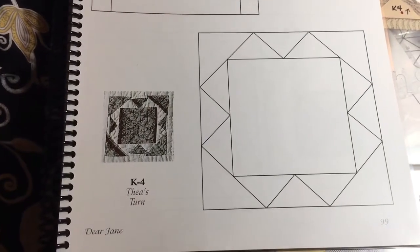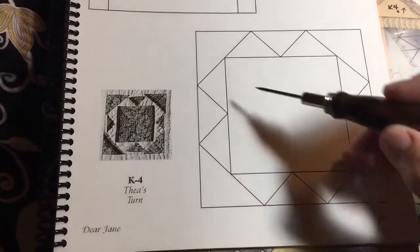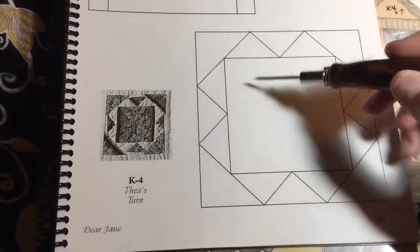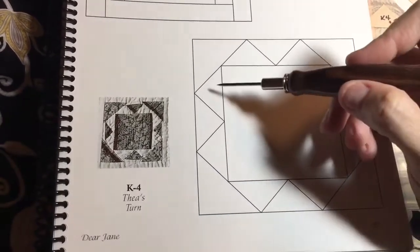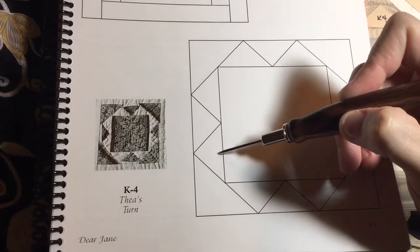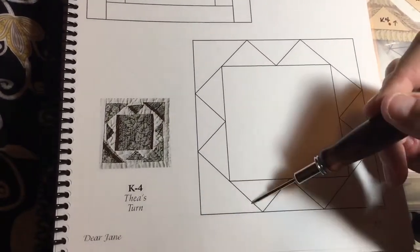Now we're up to K4, and K4 is a block that we're going to work from with a book. It's pretty straightforward. We've got a single piece center, and then you've got triangles on the outside. So what I'm going to do is assemble these three pieces together, and then attach it to the square on each side, and then put the triangles on.